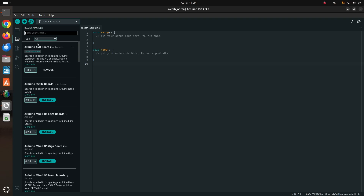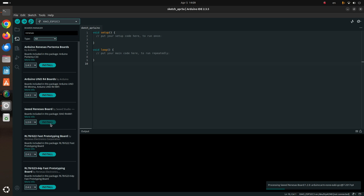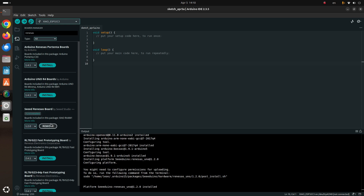Step number three is to open Board Manager. You can do this from the menu on the left or navigate to Tools > Board. In the search box type the keyword RA4M1. From the results select the Seeed Renesas board and click Install. Alternatively you can type the keyword Renesas in the search box. The installation will take a while — please wait patiently until it completes.